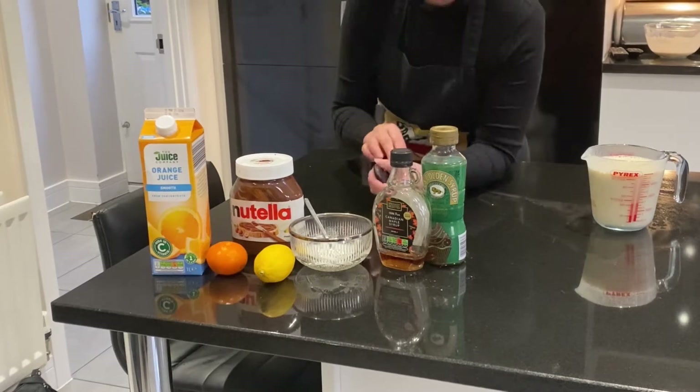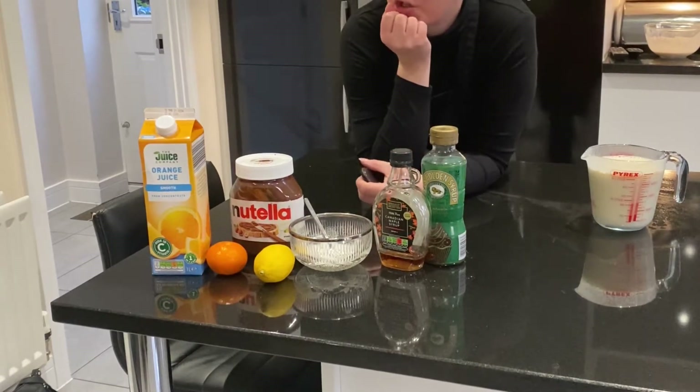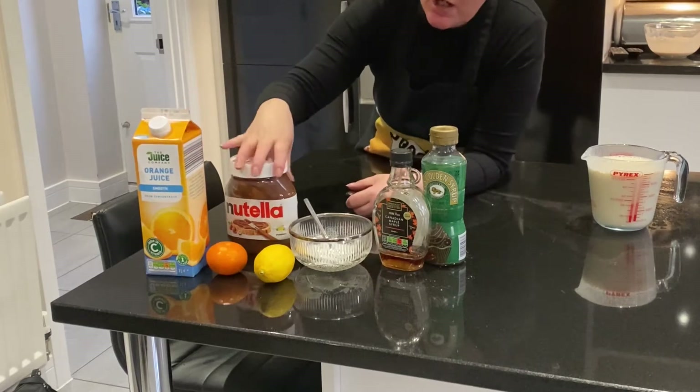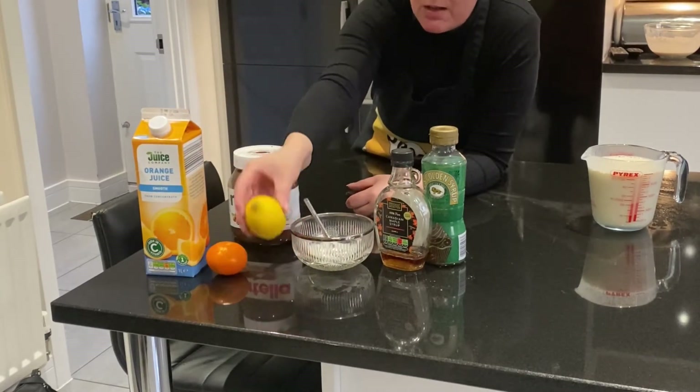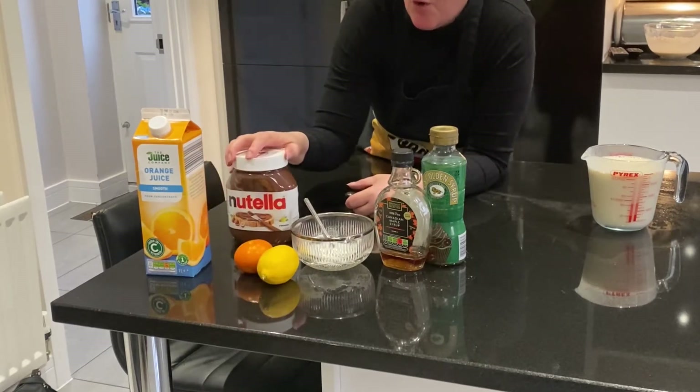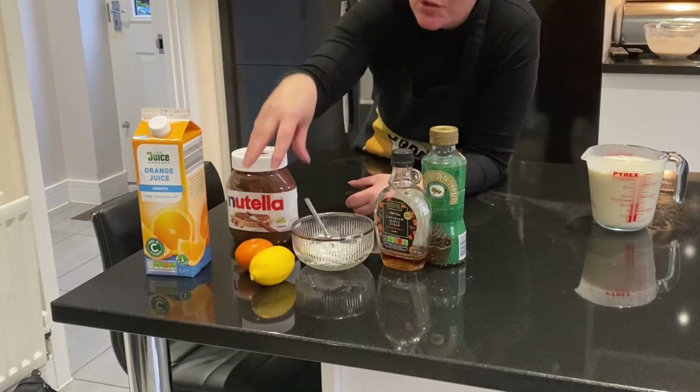I forgot to say, for serving suggestions you could either use some orange juice, or some freshly squeezed lemon, or some orange, or for example lemon juice or lime juice.